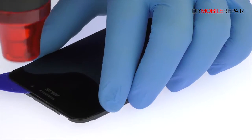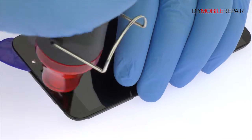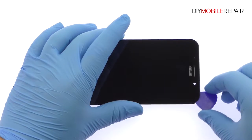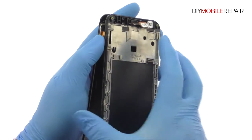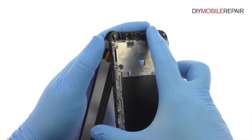Take your time and apply additional heat as needed. Once you have sliced through the adhesive, be mindful of the display cable when decoupling the Asus ZenFone Max screen from the mid-frame.